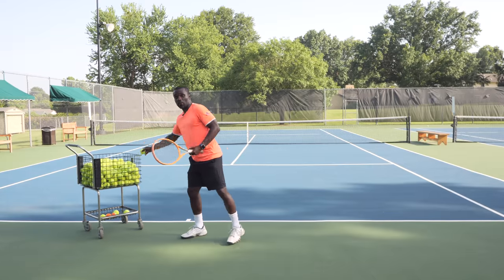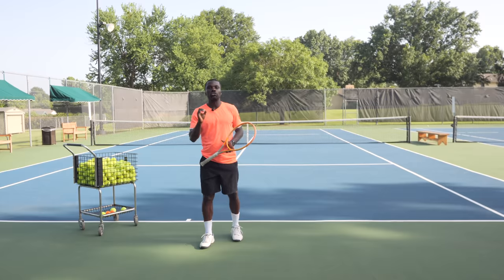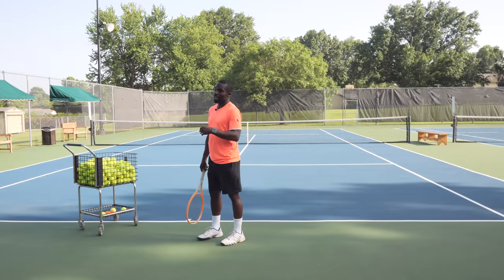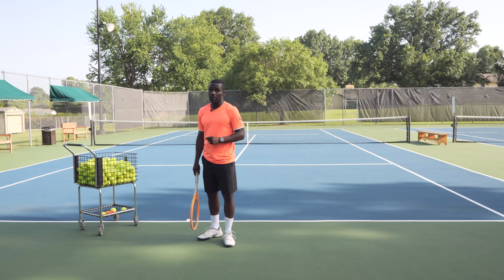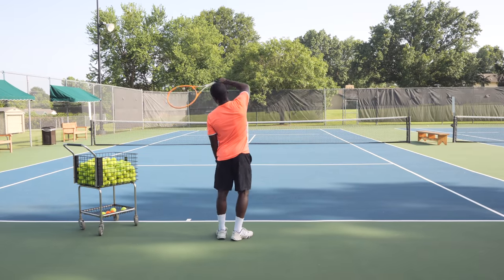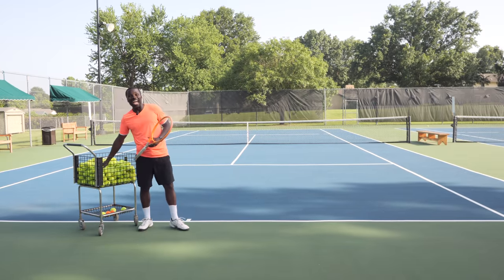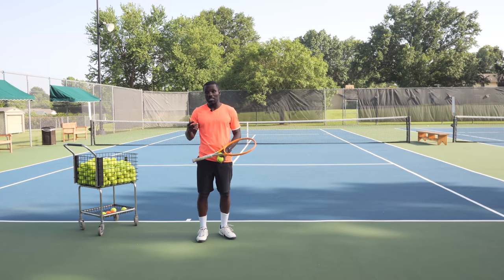If I hit a backhand with topspin, what am I doing? I'm brushing the ball, coming up on the ball. Now watch the motion — I'm brushing coming up. I'm not talking about a kick serve here; I just want you to understand the idea of spin. If I take this same motion and bring it above my head, look what just happened — this is now happening overhead. This is the secret to how pros create power and consistency on their serve.